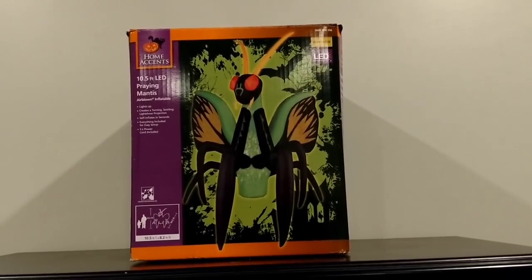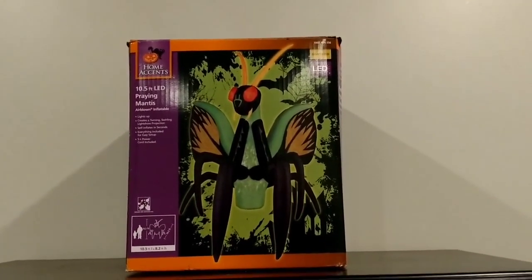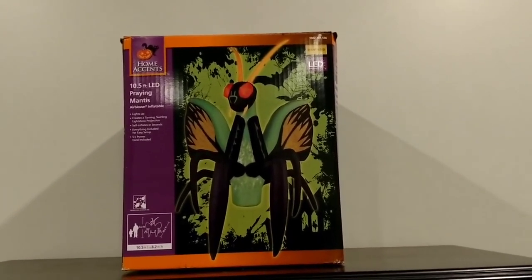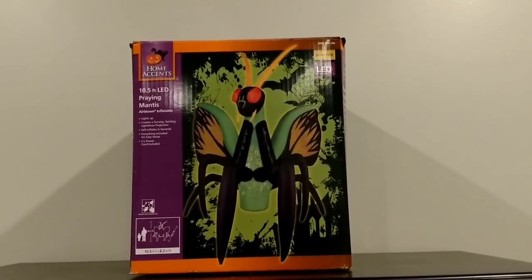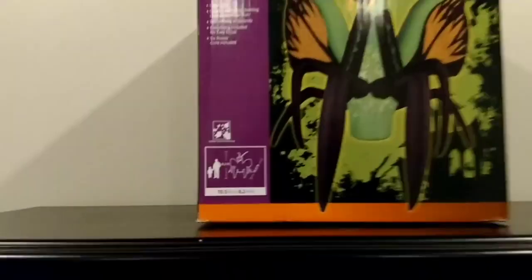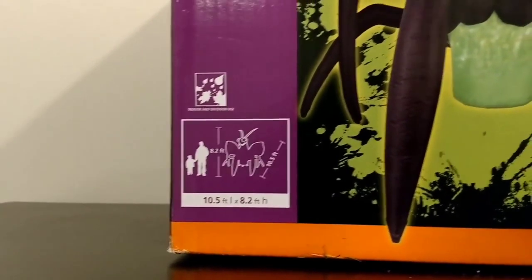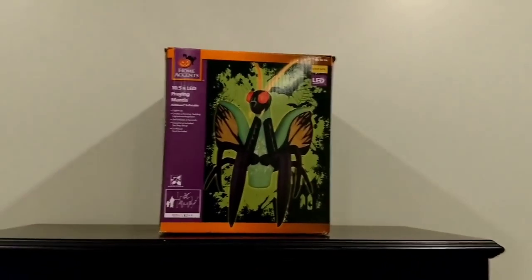Literally about five seconds and this thing's fully inflated. It's really not that big if you think about it — it's not that tall. It's ten and a half feet wide, but it's probably about eight feet tall from the top of the antenna. It actually does say right here: eight point two feet tall and then ten and a half feet wide.